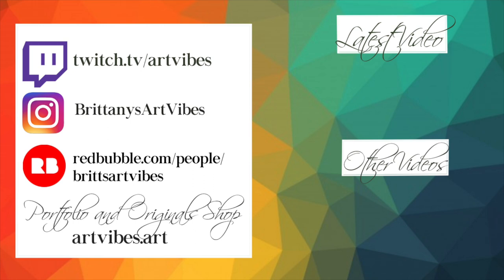Thank you so much for watching, I really appreciate it. Definitely hit that subscribe button and like this video if you want me to do more videos like this walking you through different artistic processes. Again, there is going to be a link down below to the video that teaches you how to do an underpainting. Definitely follow me at twitch.tv/artvibes and follow me on Instagram — my Instagram account is Brittany's Art Vibes. Thank you again so much for watching, I really appreciate it, and I hope you guys have a good day. Bye.